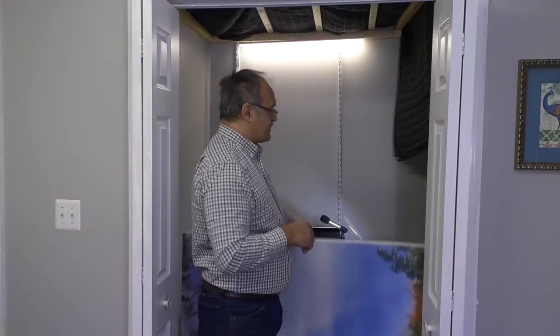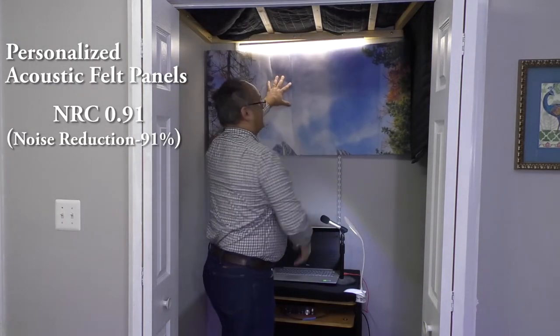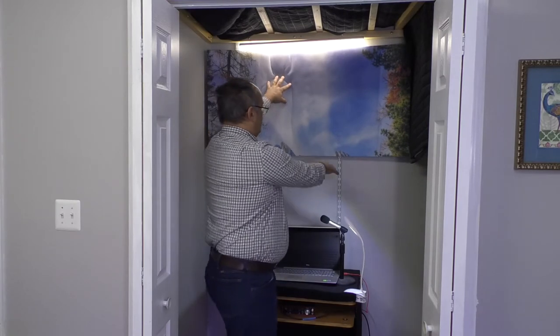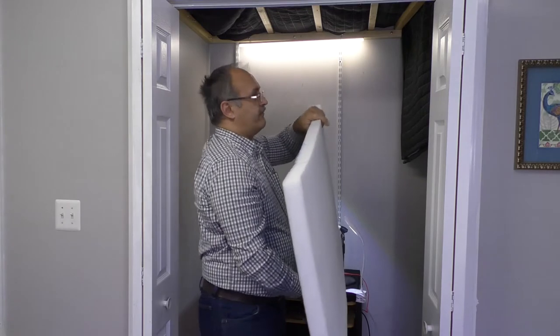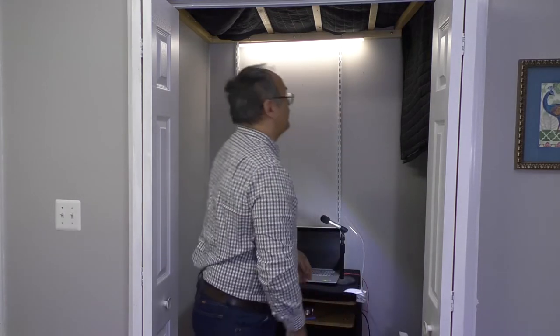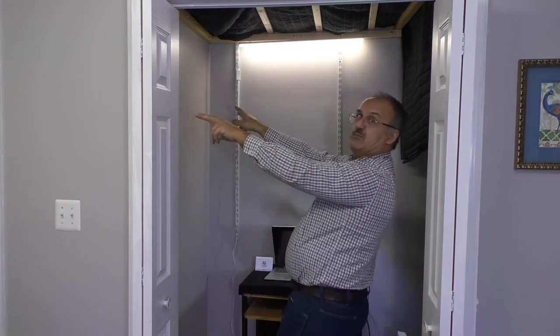To create this, I'm first going to put this beautiful panel like that, and the one built below. And then I'm going to cover this side with the blanket, and that side with the blanket.